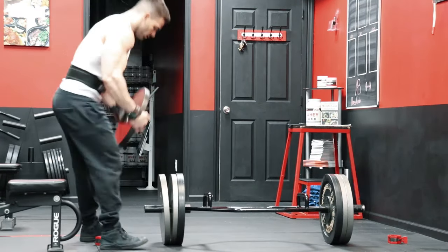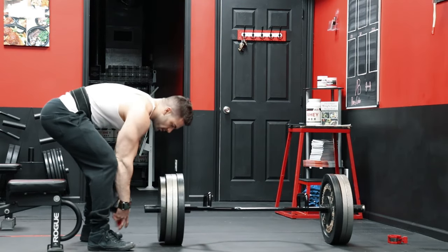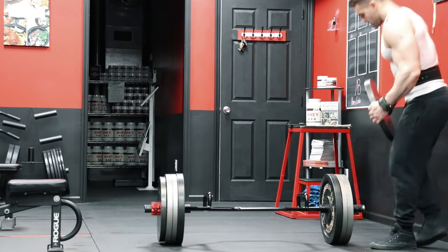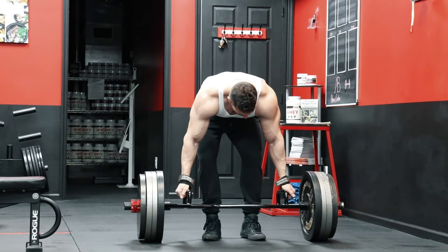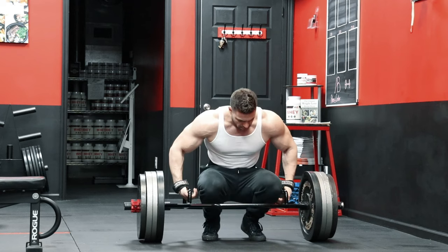Many powerlifters will hate on the Trap Bar, but you need to understand that for bodybuilding, the Trap Bar offers a few unique advantages over the conventional deadlift, and it can even work really well with movements like the RDL and stiff leg deadlifts. So keep in mind that when you hear people bashing the Trap Bar, it's mostly people in the strength world who are not focused on building muscle and only care about improving their competition lifts. But where does the Trap Bar fit in for building muscle?